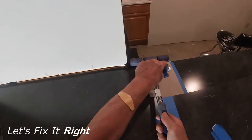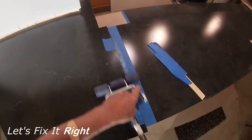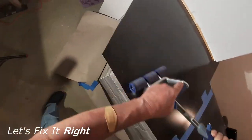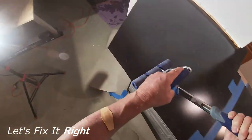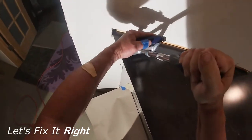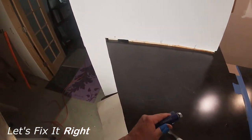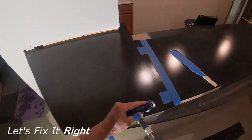I'm continuing to roll it out. Be careful not to apply too much force to the edge because the laminate overhang will easily break.